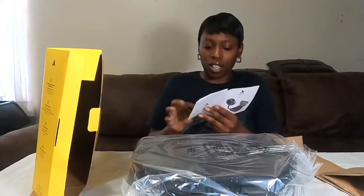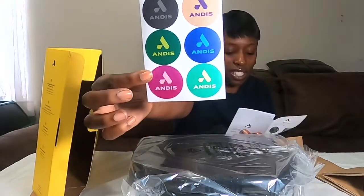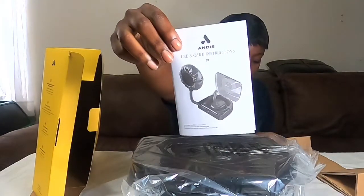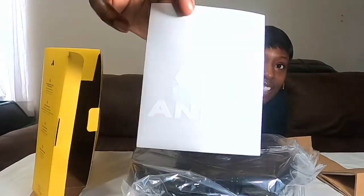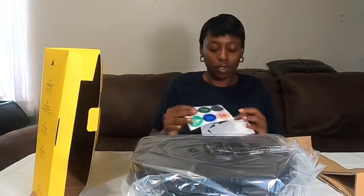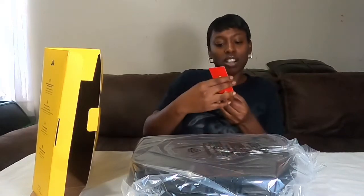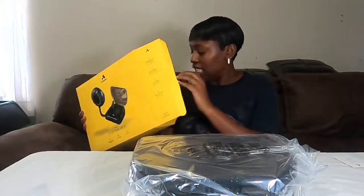Alright, what do we have here? It came with some Andes stickers inside, and of course they have the instruction and care guide. And this looks like a car sticker as well — another sticker. They also have this little thank you card, which is cute.